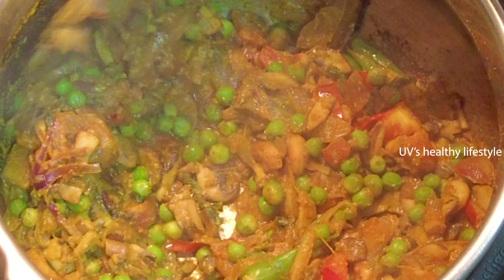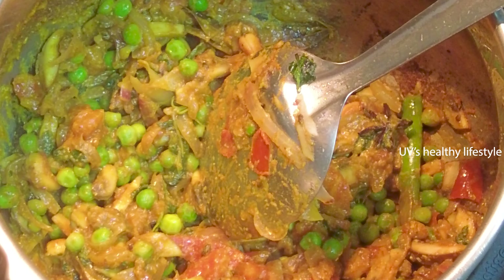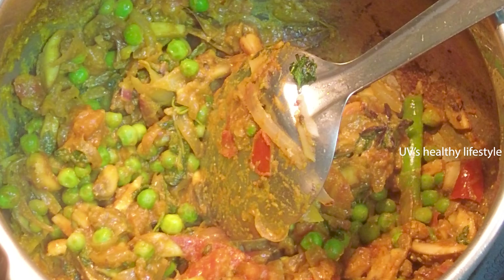Now we are going to cook a little bit of rice.